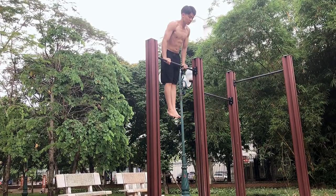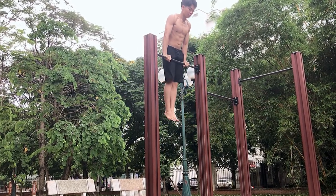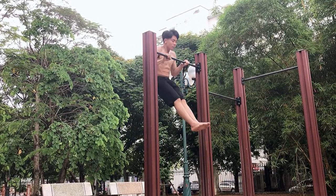What is up bros, it's Tommy here and in this video I will share with you my five steps so you will be able to do your first muscle-up. Let's get into it.